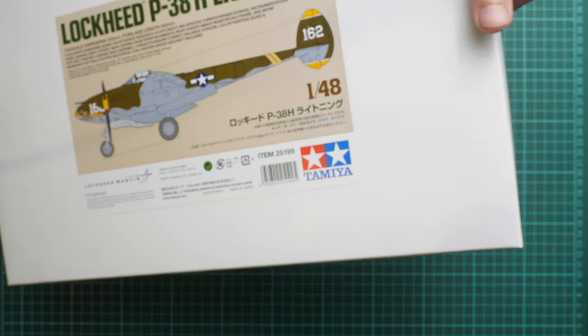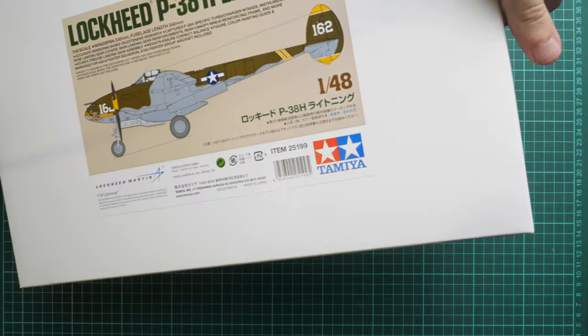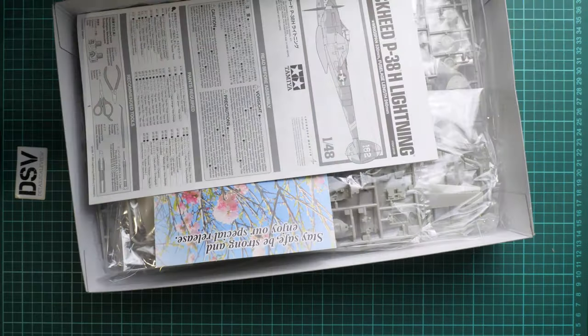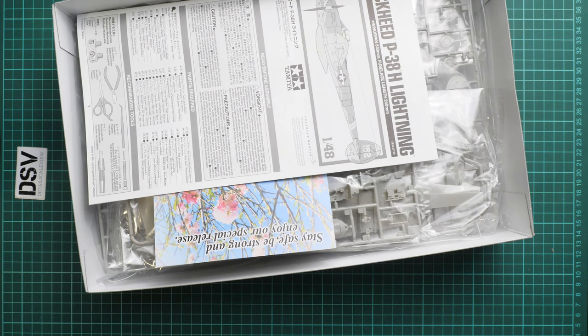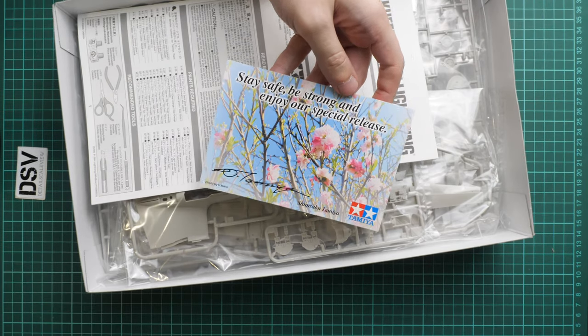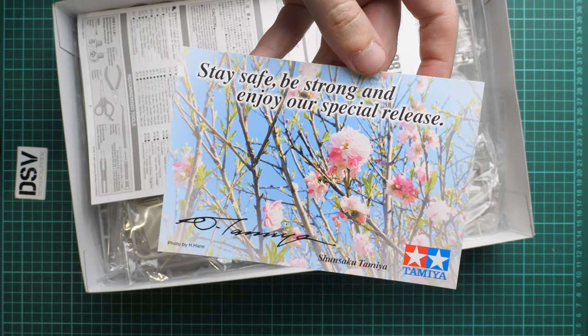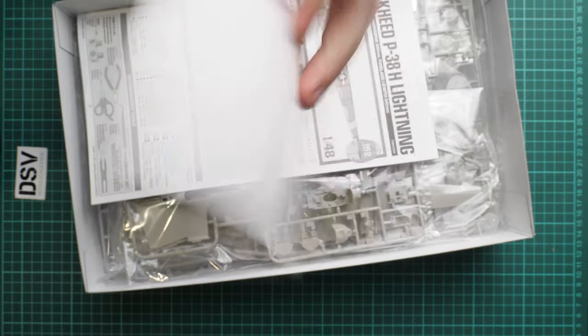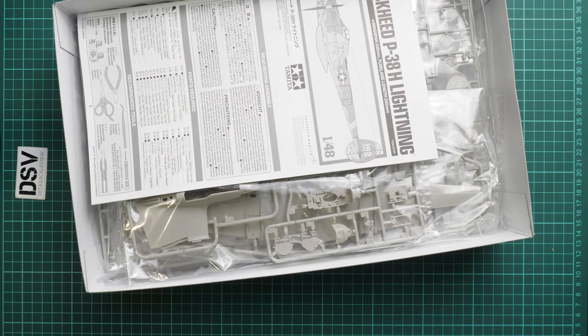Let's just open it straight away and see what is inside. It's a top opening box and there's a bit of a tight fitment for this top lid. Here you can see we have a small note about the special release, so I guess it will be some special version. If you know something about this variant, write it in the comment section below. On the opposite side we don't have anything additional.